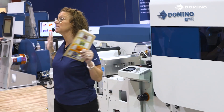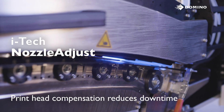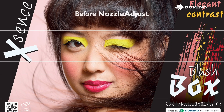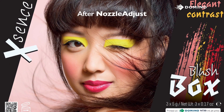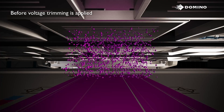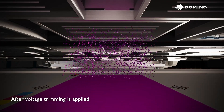Our newest iTech feature is Nozzle Adjust — a wizard-based software on our interface that can detect and fix nozzle outs and deviations. It does this by using a combination of adjacent printheads to compensate for the ones missing. With that combination of screening and voltage adjustments, you're ensured a smooth print during high production times, even if a nozzle were to go out.